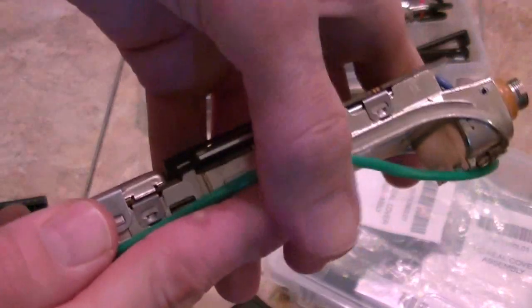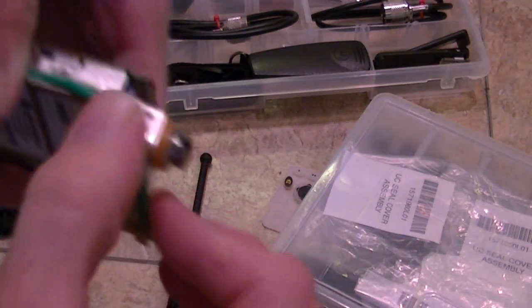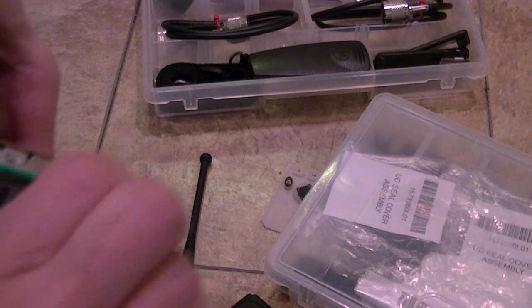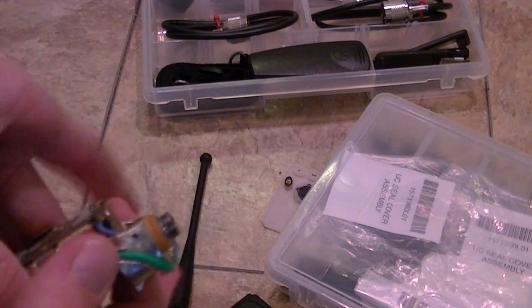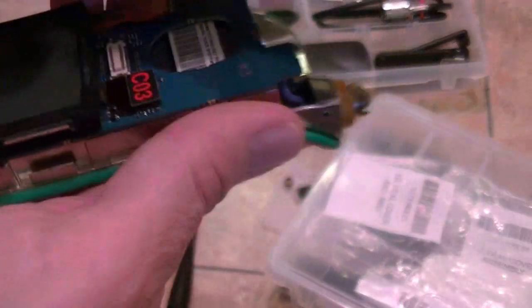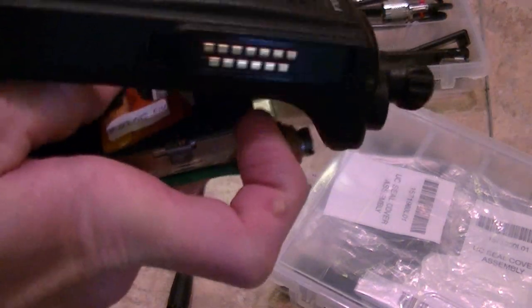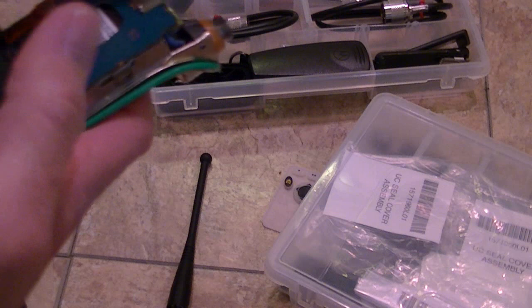You work the O-ring back around and you're going to have to play with it for a bit. These O-rings aren't easy to get back on, but you've got to get it on right. It just takes a little bit of time. You've got to be patient. This is the connector — line the flex up. It's hard to do this while holding the O-ring, but I'll do it.